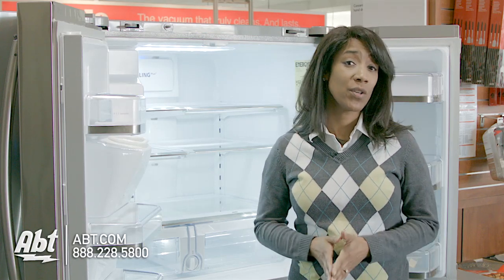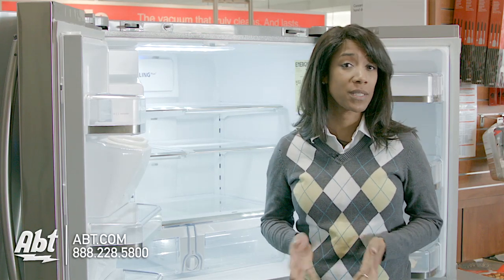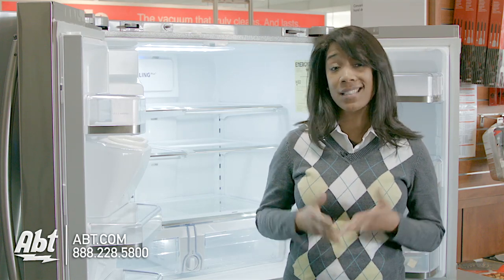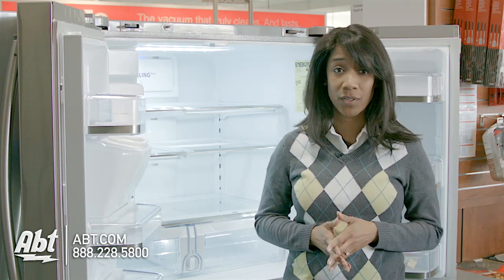Hi, I'm Shirley from Apt, and today I'm going to show you how easy it is to change a water filter with a Samsung 4-door French door refrigerator. The first question everyone asks is, how often should I change my water filter?